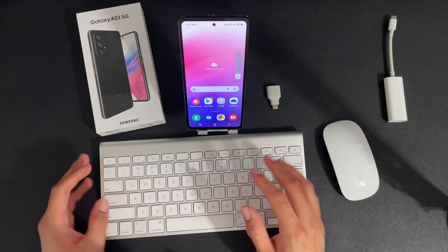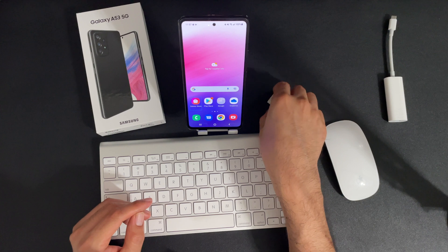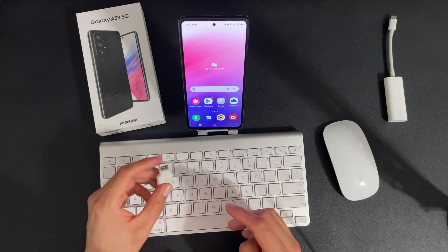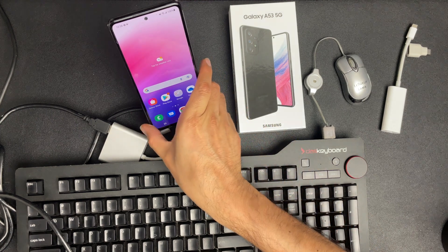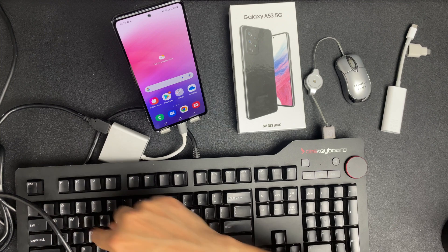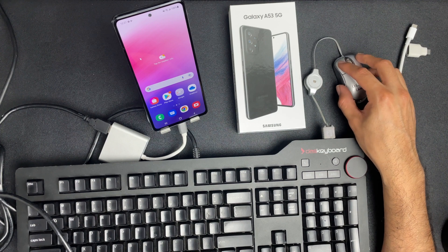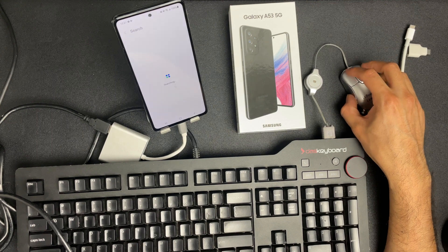Let's give this a try with the dongle. You should be able to connect a wired keyboard or mouse to the device. I've gone ahead and connected the wired dongle from USB-C which adapts to USB-A. Back here I have two other USB-A adapters. If I use the mouse you can see that it actually works great.